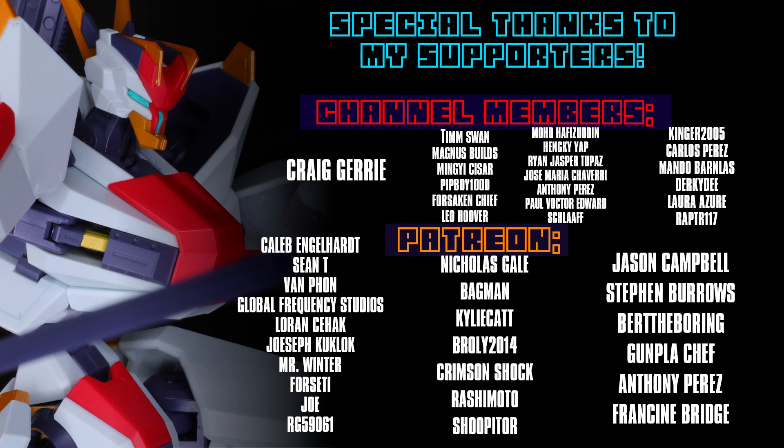Special thanks to Craig Jerry, Caleb Engelhardt, Sean T. Van Fawn, Global Frequency Studios, Lauren Seahack, Joseph Ku Klunk, Mr. Winter, Forseti, Joe and Orgy, and 59061.